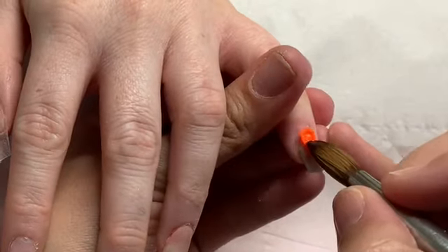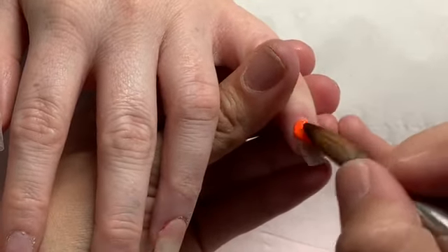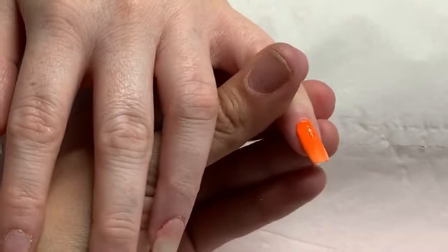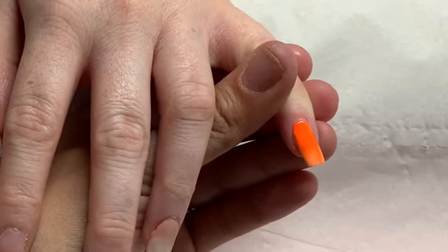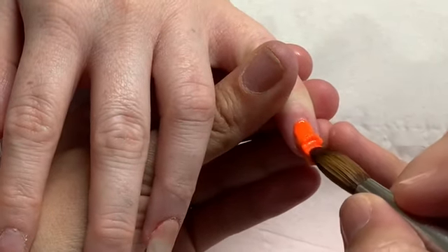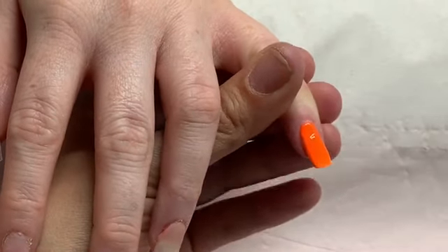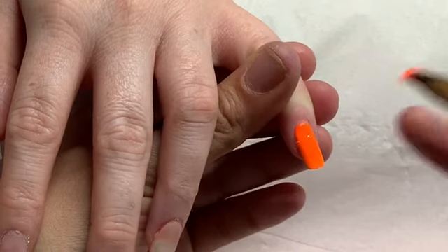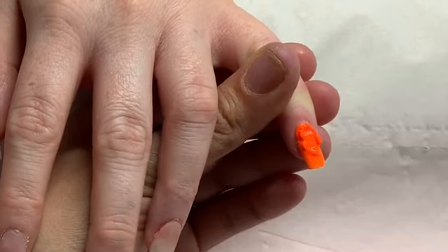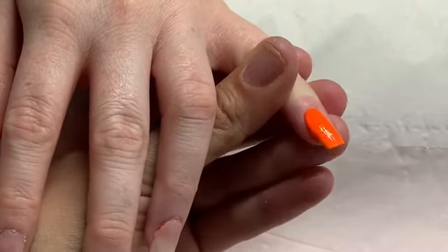Hi everyone and welcome back! Today I have a really quick and simple set of nails to show you. This is my client Kirsty — she's come in for a redesign, so we filed her old acrylic back to the clear base and done our prep. Now I'm coming in with Glitter Bells Tangerine, which is a bright neon orange, and I'm just going to do a full nail of that on her tiny little pinky.